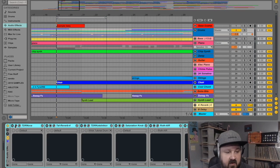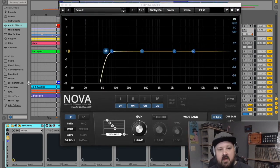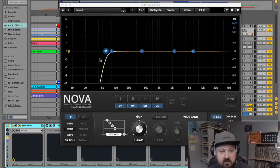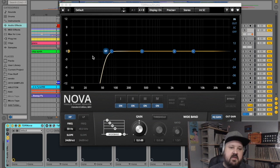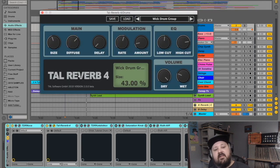The very first one is just super simple — this is TDR Nova, and all I'm doing is rolling off some of the super low lows and leaving a little bit of room for the sub bass frequencies. One of the most basic but effective things you can add to a drum group is room reverb.